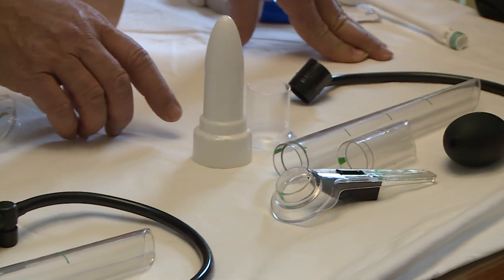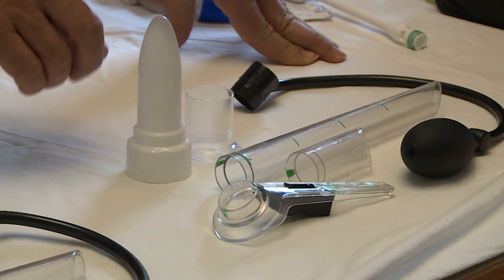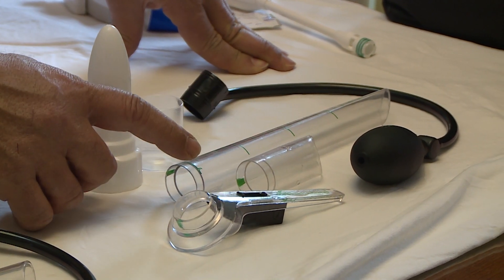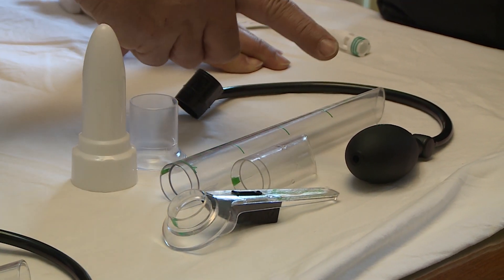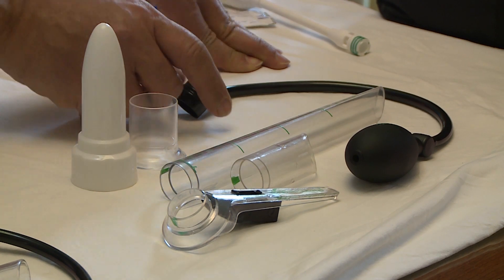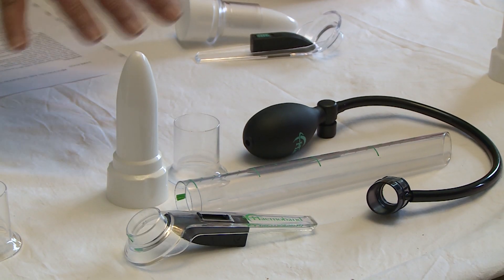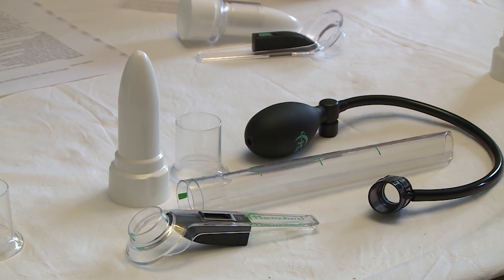The combo set contains the sleeve and trocar, the handle with the light module, the main body of the proctoscope, the main body of the sigmoidoscope, and the lens and air pump module together. All parts are single-use disposables only.